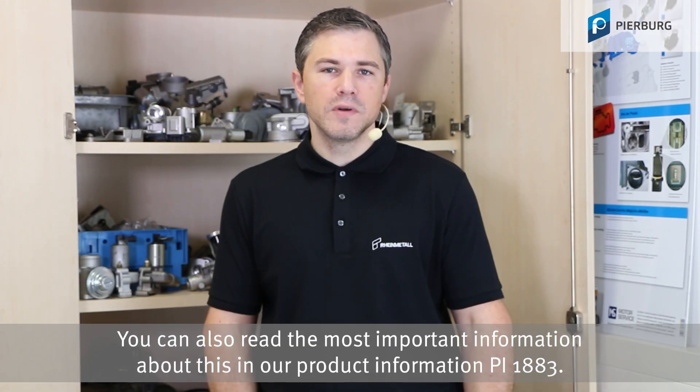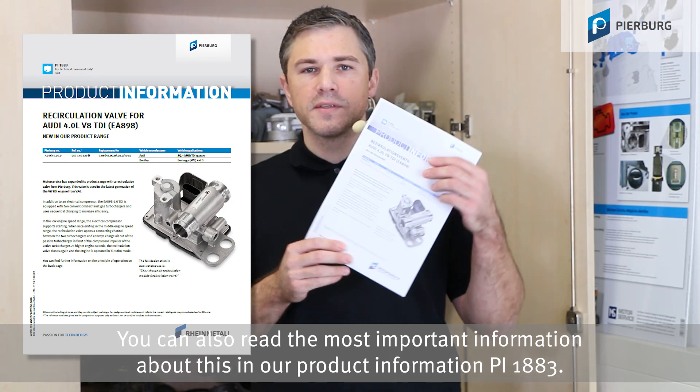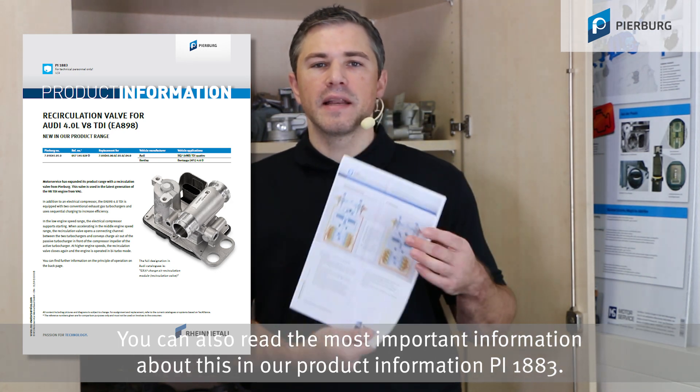You can also read the most important information about this in our product information PI 1883.